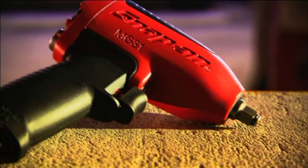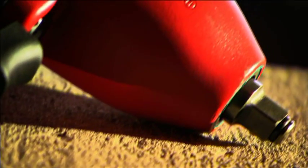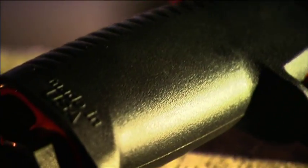A pneumatic impact wrench is a power tool that tightens and untightens nuts, bolts and other fasteners. You hook it up to the air hose coming off a compressor. The anvil at the tip turns at high speed to tighten until snug, then switches to a hammering action called impacting to tighten even more.